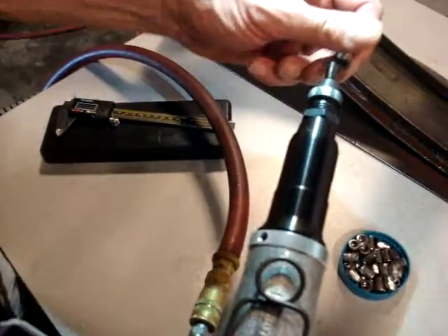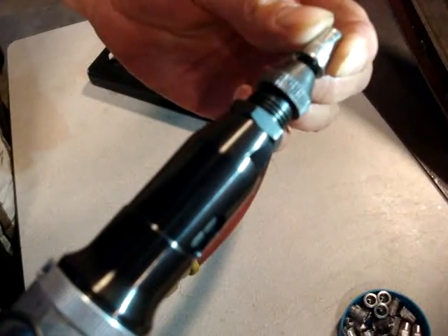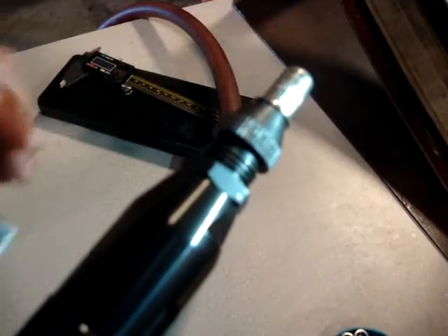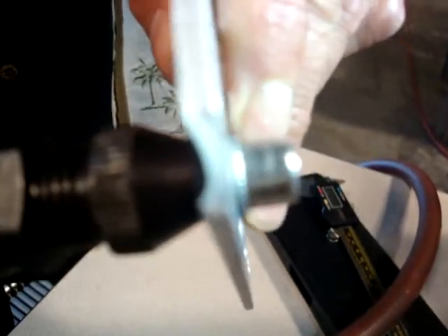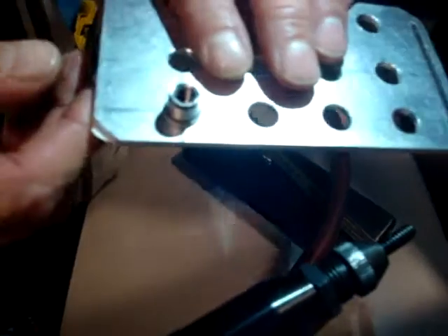So this particular tool, you just go ahead and start the rivnut on it, and then you press on the mandrel and it threads the mandrel into the tool. Go ahead and simply insert the rivnut into your application, and then it automatically turns out after it's been installed.